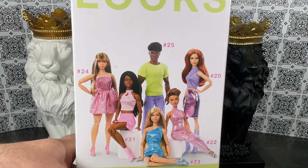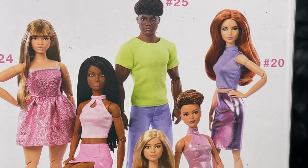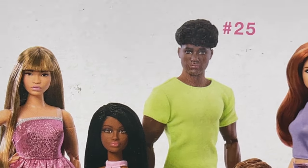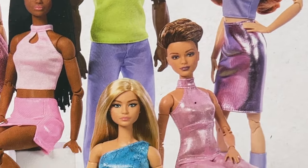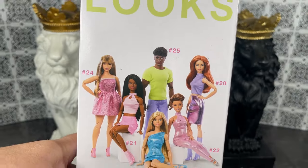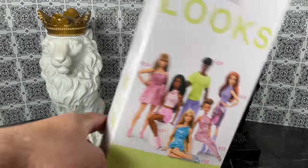On the back of the box we have all of the dolls from wave four, which I am actually reviewing all of them. You can see they are all really nice looking dolls in this wave — very cool.